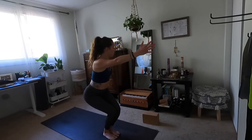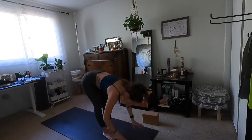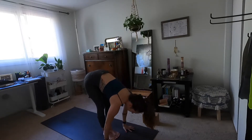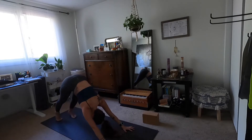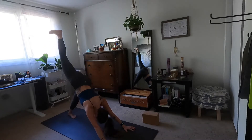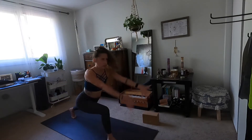Exhale fold. Inhale halfway lift, exhale high to low plank. Inhale up dog. Exhale downward facing dog. Inhale three-leg dog — reach your right heel. Exhale low lunge. Inhale high crescent.